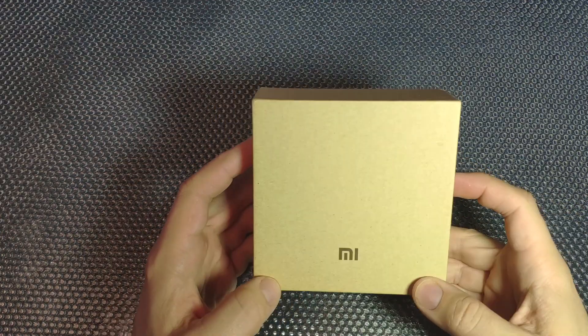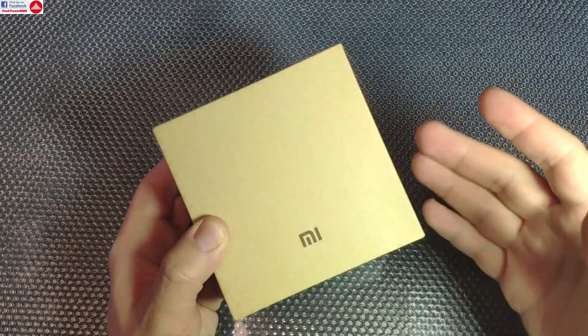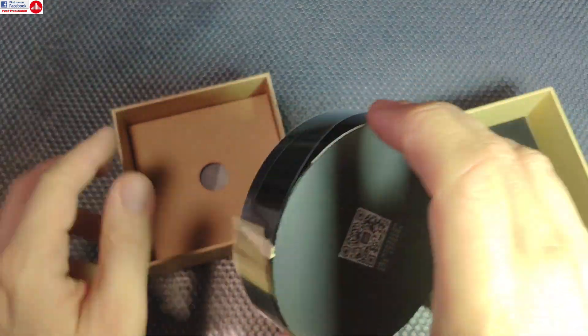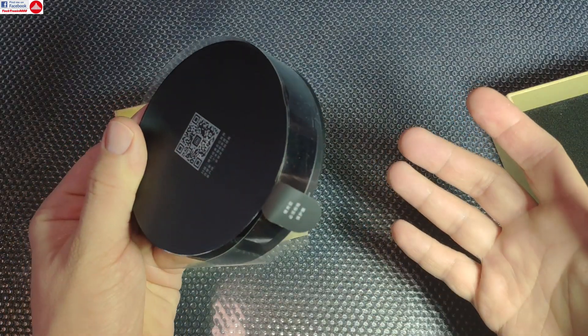Hello everyone and welcome to the review of the Xiaomi Smart Infrared Blaster. This is a very special device that helps you turn almost any kind of non-smart device from your home that is operated by a remote control into a smart device.